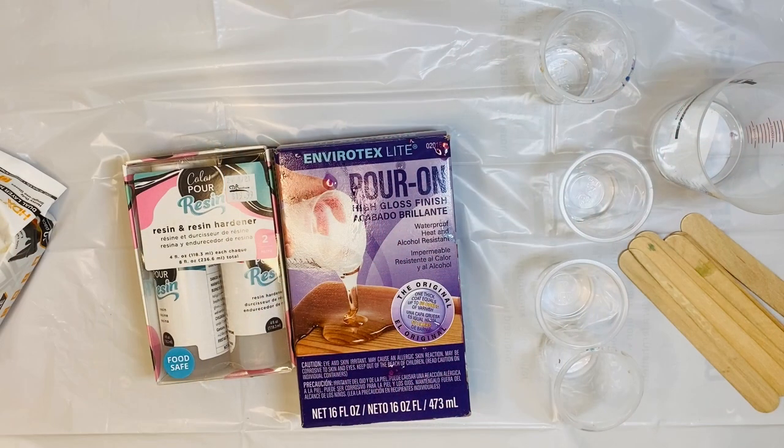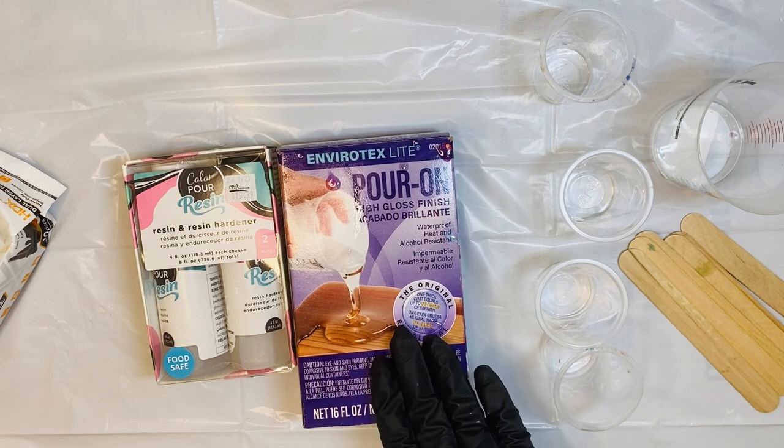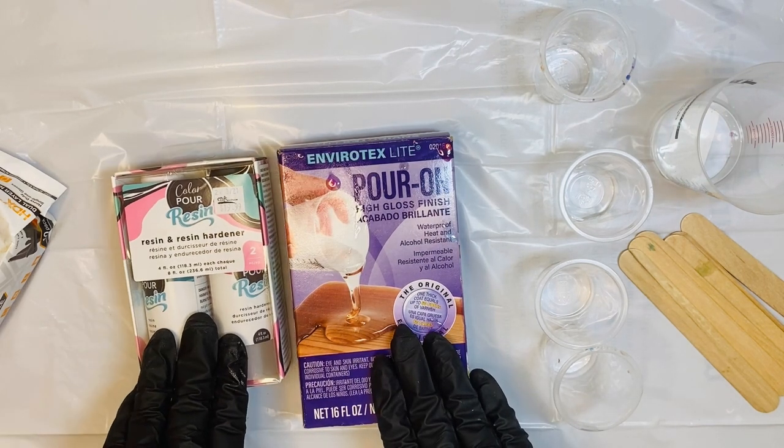Hello Craft Warehouse followers. Today we are going to be playing with some resin. Of course, I'm using our two-part pour, so we do have two options. We have one from Envirotex and one from Color Pour.